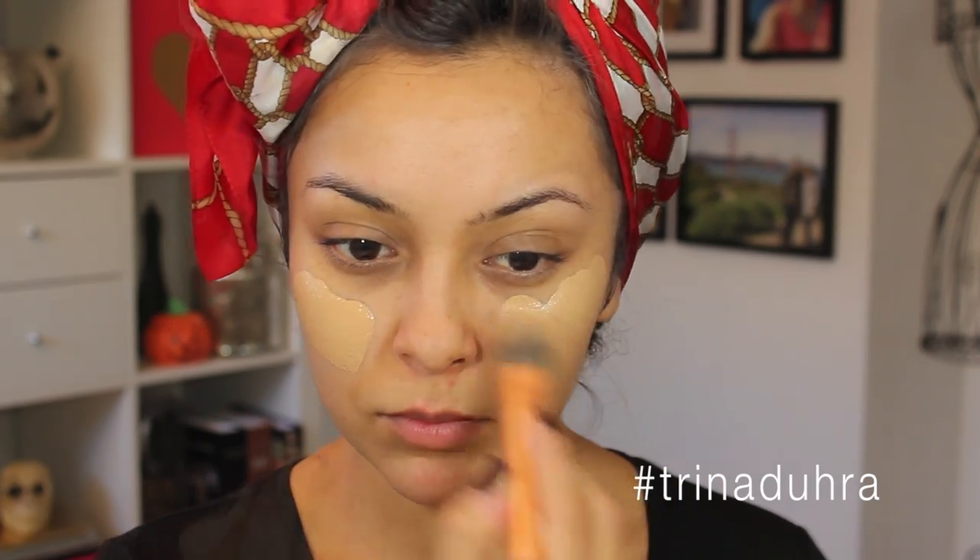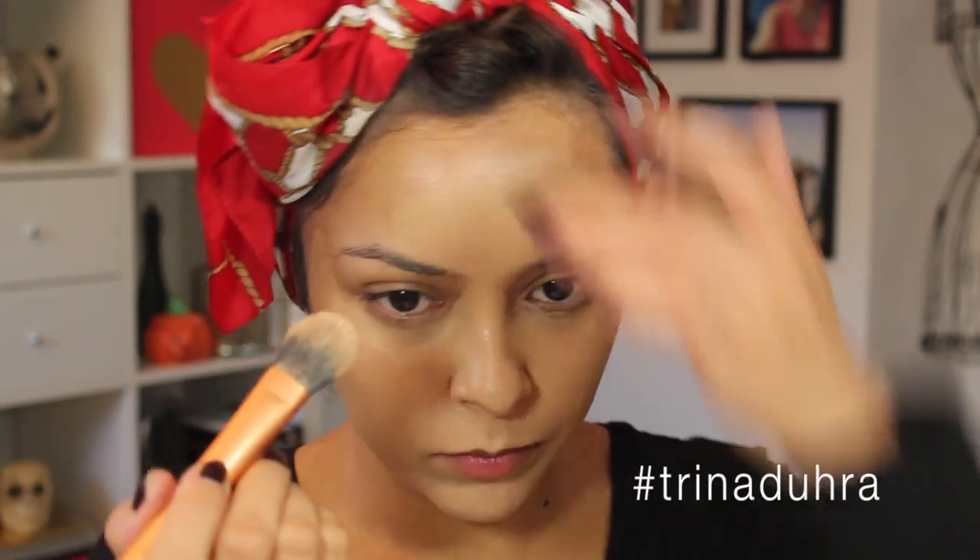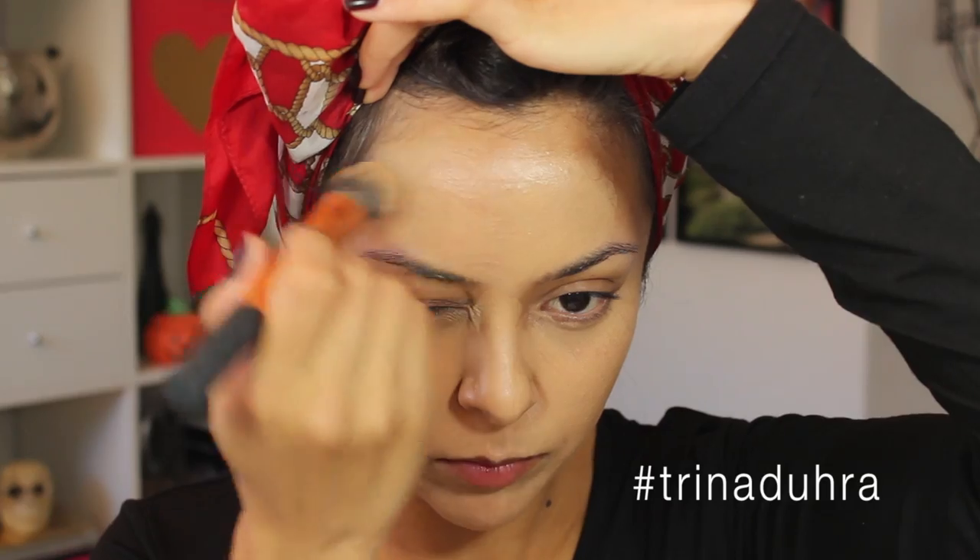To start, I'm using the Too Faced Born This Way foundation, which is medium to full coverage depending on how you apply it. Let me know in the comments if you want to see me review this product, and if I get enough feedback, I definitely will.